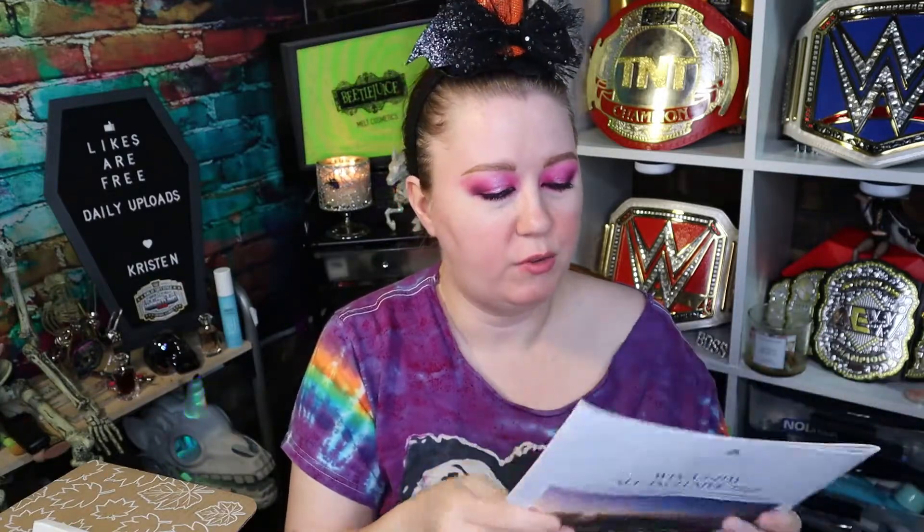We got some little informational stuff here. We have three different advertisements, so whatever. I do have a $15 off coupon with a unique code, but we got a little magazine. Unfortunately, this doesn't actually show you what you got in your box. It just gives you some information — workout information, how to relax, some recipes, stuff like that. It doesn't show you what you got.